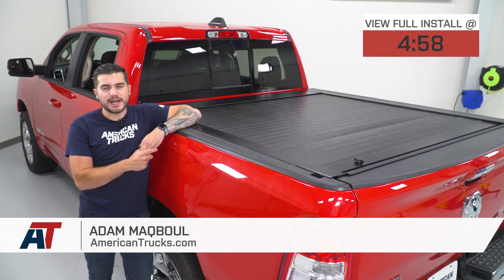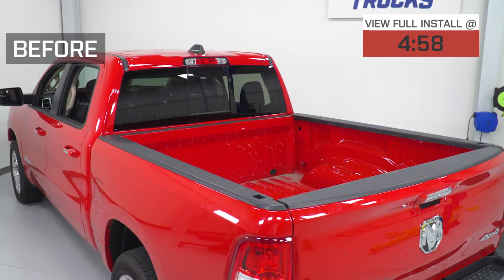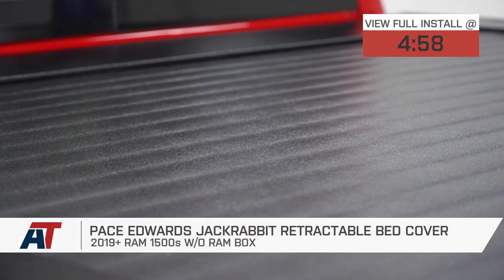Hey, guys. Adam here with americantrucks.com, and today we're taking a closer look at installing and testing out the Pace Edwards Jackrabbit Retractable Tonneau Cover for the 2019 Ram 1500.